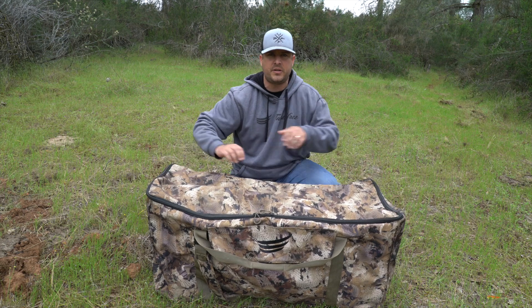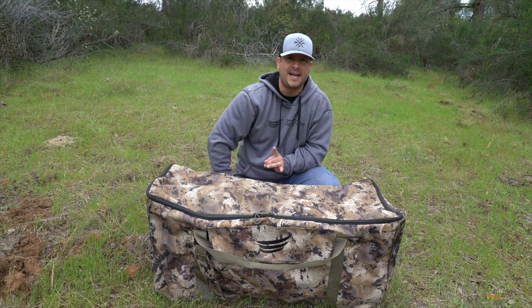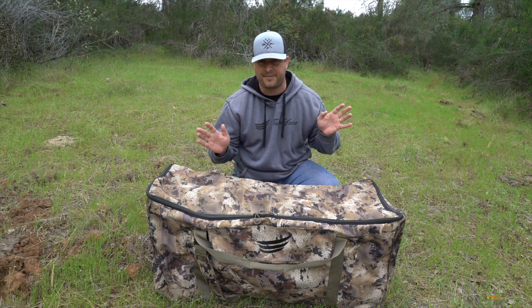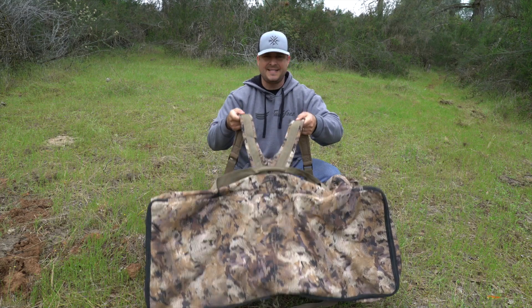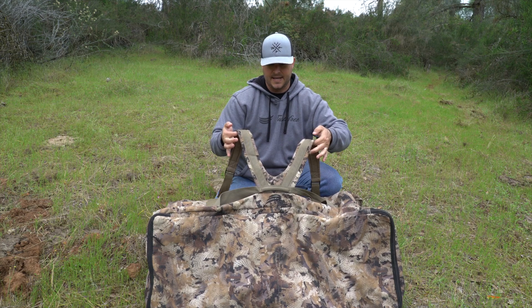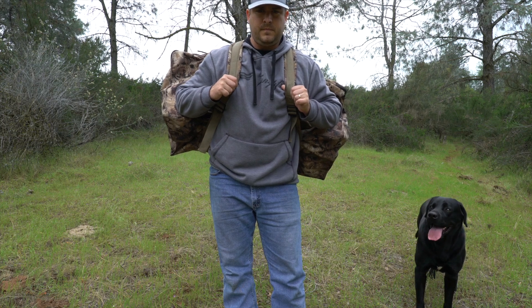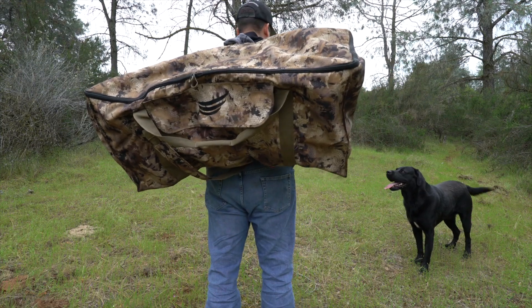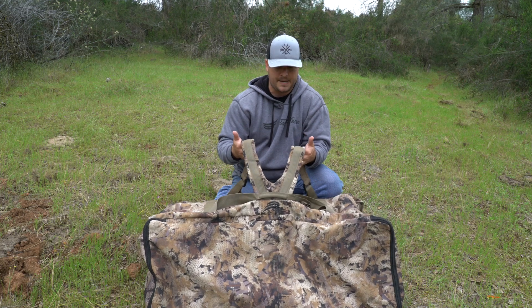I've been using this decoy bag for two years from Tangle Free. It's a 12 decoy slotted bag. What I love is that this has shoulder straps. I'll insert some clips of me carrying this on my back — it's so comfortable, very padded, very well balanced, and they are adjustable. That is huge. You don't see that hardly on any decoy bags, where they actually have backpack straps.